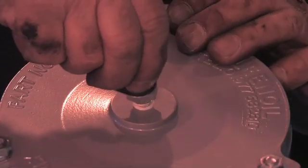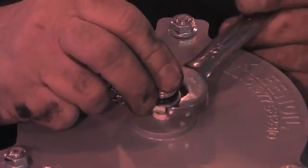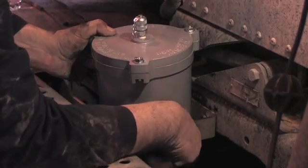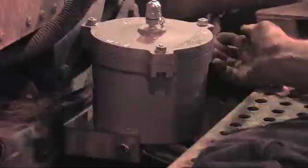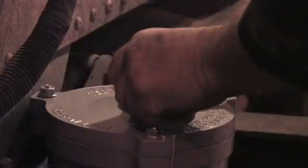Do not tighten the sample port all the way — it will be tightened completely later. Position the bowl in the bracket and secure each side tightly with the two bolts. It is now okay to tighten the sample port on the top of the bowl.